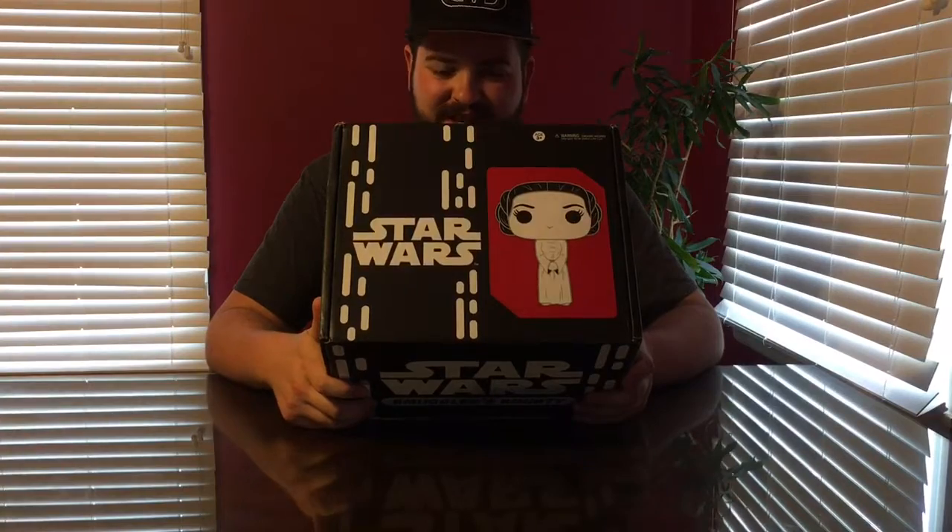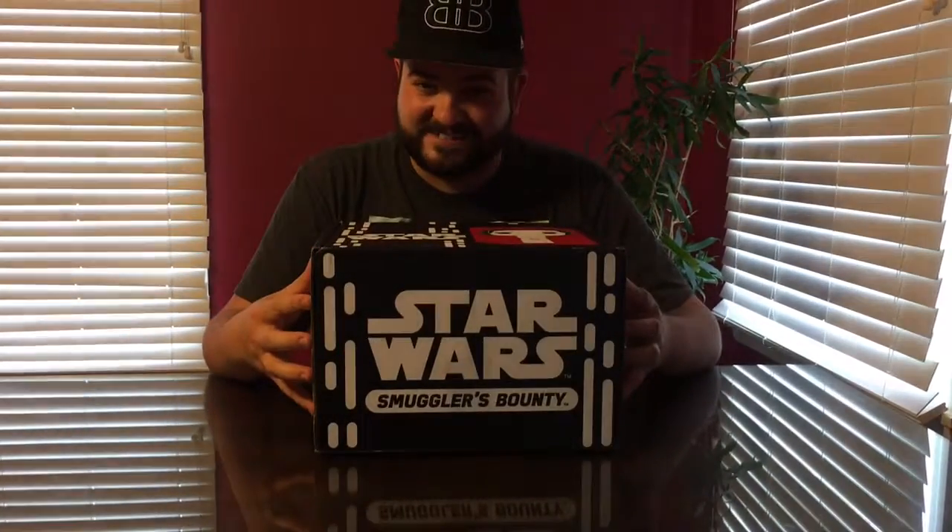That's right, ladies and gentlemen. This massive box contains the 40th anniversary celebration of the original Star Wars. So let's see what we have in the box today.